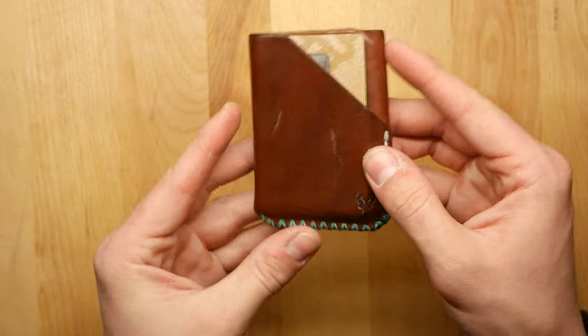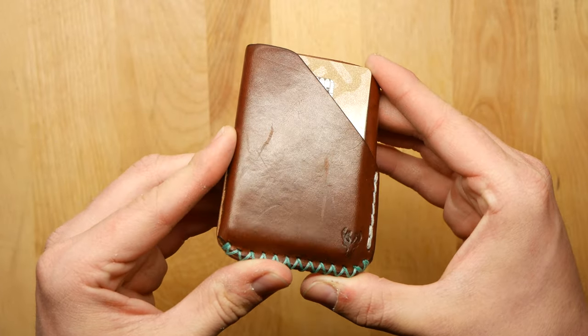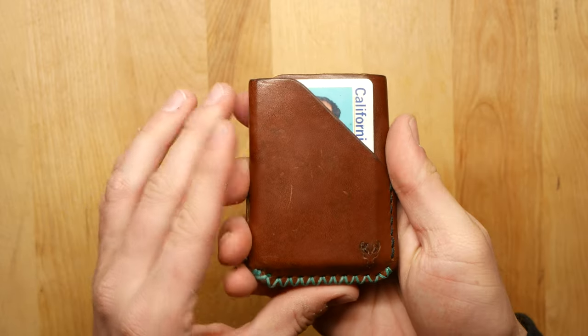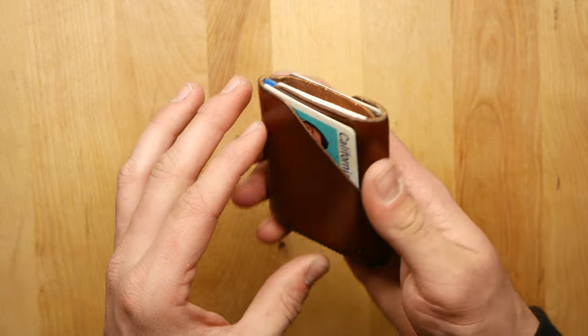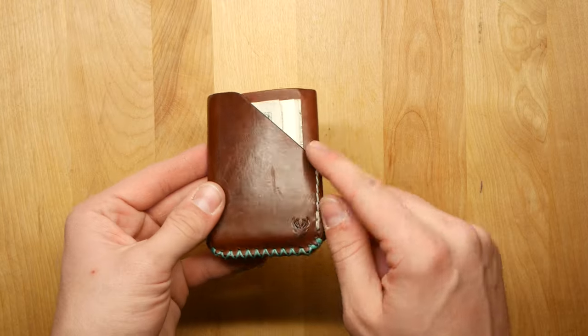Every day in my pocket — me using it. I like to test out all my wallets for at least a week or two and see how they patina. This one, as you can see, has patinaed very nicely.